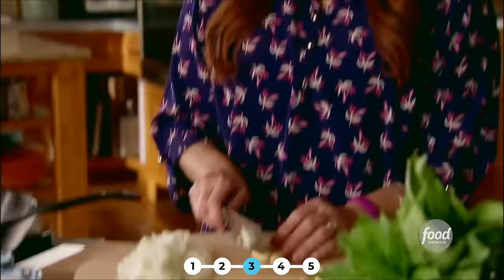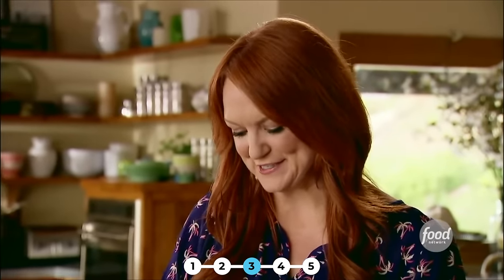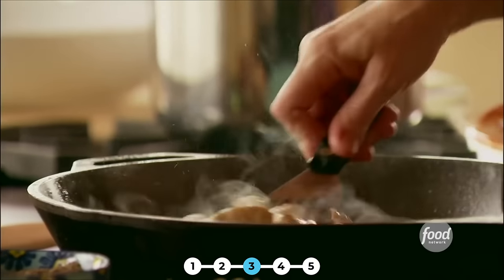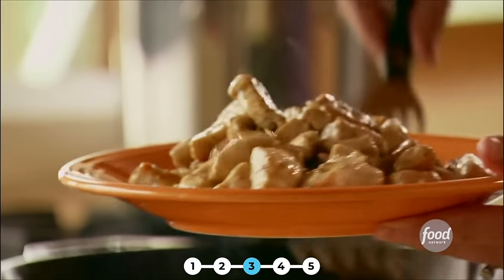I'll grab a couple of cloves of garlic. Garlic always makes anything a little bit more delicious. Now the chicken looks like it's ready to come out — it's got some nice color on the outside. The good thing is the chicken doesn't have to be all the way cooked at this point. After I make the sauce, the chicken's going to go back in and finish cooking, and that just makes the sauce even more delicious.